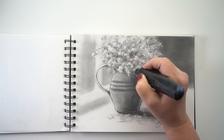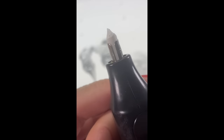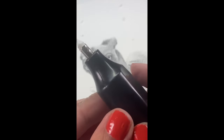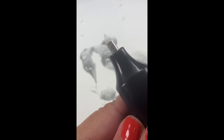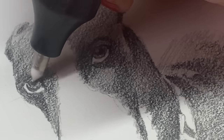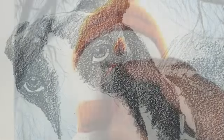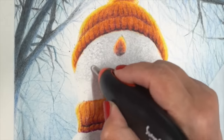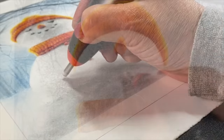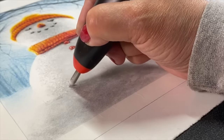You might also consider an electric eraser. I keep it pointy by using scissors to trim it into a point, then all you have to do is press the button and the battery makes it go around, and then you can use it almost like a little tiny drill to lift up very small bits of things you want to erase. It also works with colored pencil — here I was creating a crunchy snow texture that looked all frosty on a cold morning, and it worked just perfect.